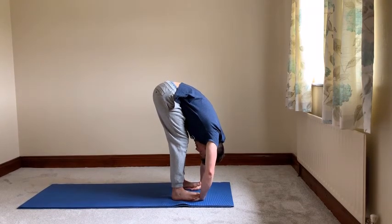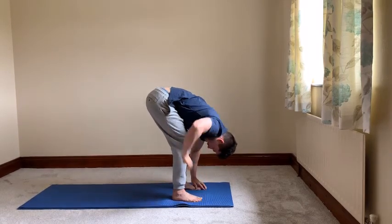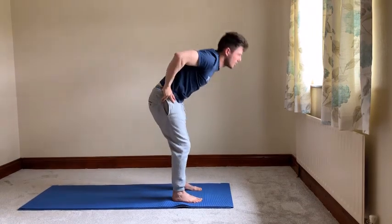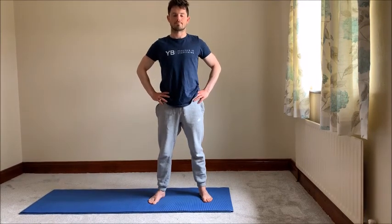To come out of this pose, you're going to inhale and release your hands. Exhale, place your hands on top of your hips, and then inhale all the way up to stand. So to recap, that's Ragdoll A and B. Remember to take the steps slowly — always begin your forward bends with your knees bent, and then as you go deeper into the poses, you can work on straightening your legs.